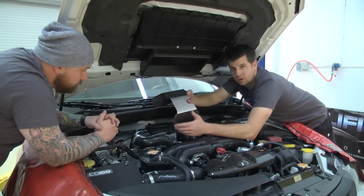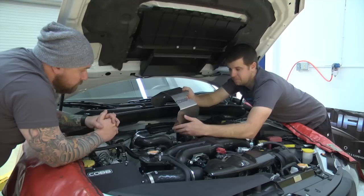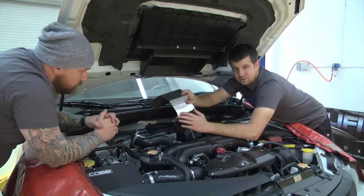At this point you're going to want to go ahead and remove the upper factory heat shield. That's going to consist of eight 10mm bolts. Hang on to that because once you get it out, you can actually trim it to fit with the new downpipe. As you can see though, we've already opted to upgrade to the Cobb upper heat shield — looks way nicer and also a little bit easier to install.